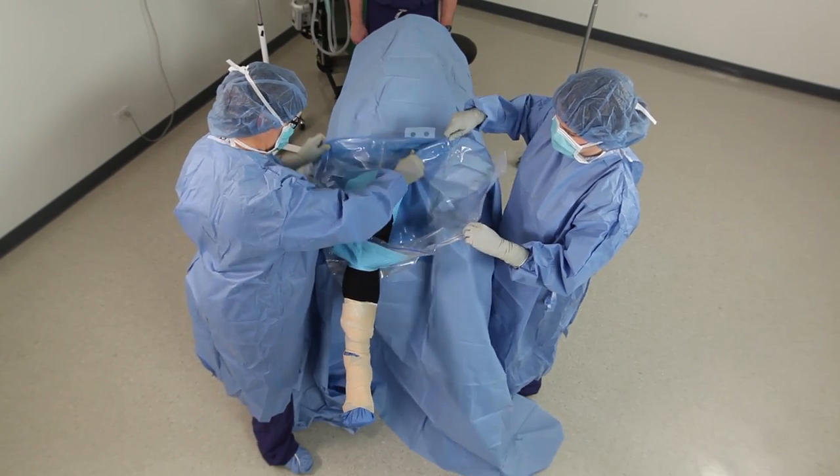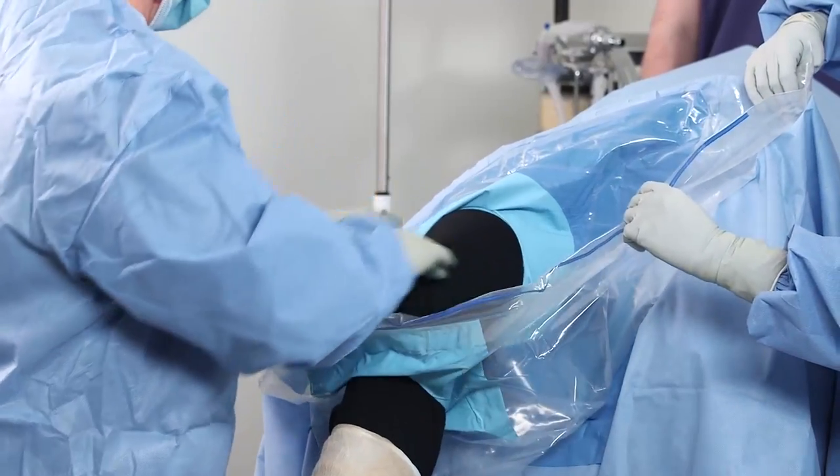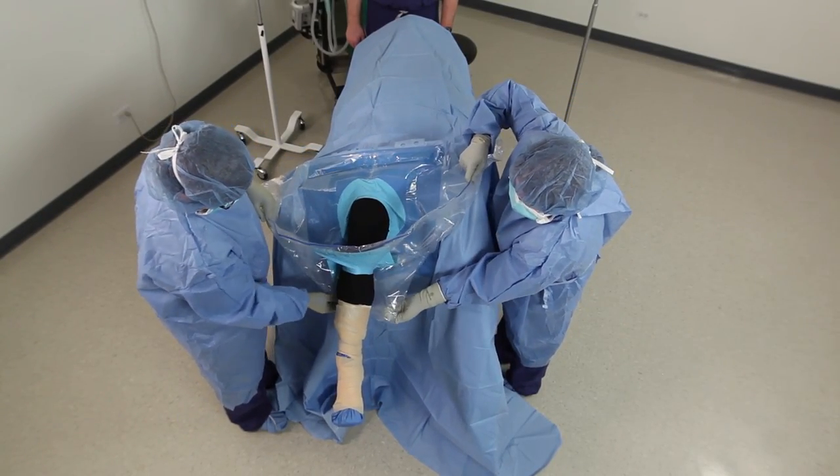The drape provides a large fluid collection pouch. It includes a port used to connect suction and tabs for holding cords.